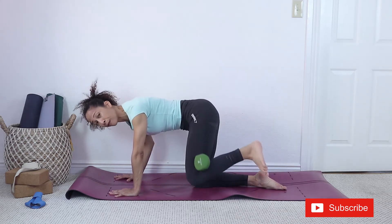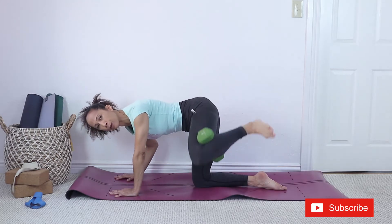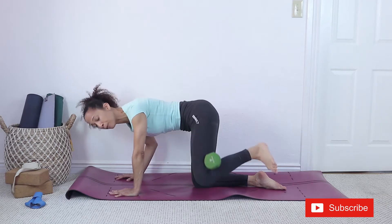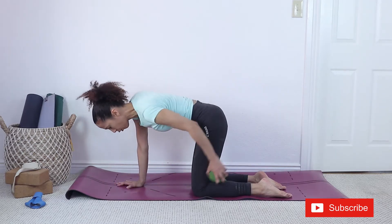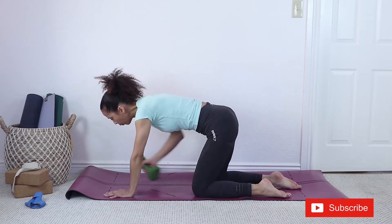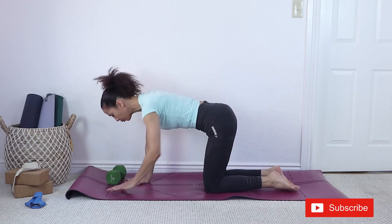So I said three to five sets — initially you start with three sets, then maybe a month later four sets, and then you can go up to five sets. Let's work on the other leg. With or without weight, I'm going to start without weight.